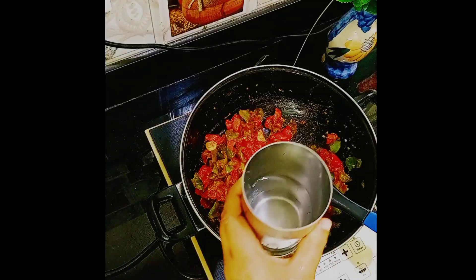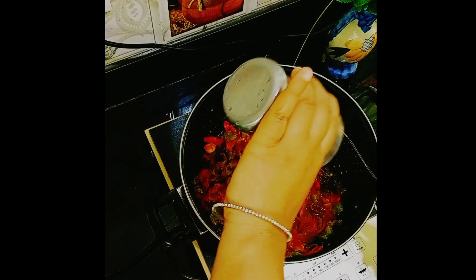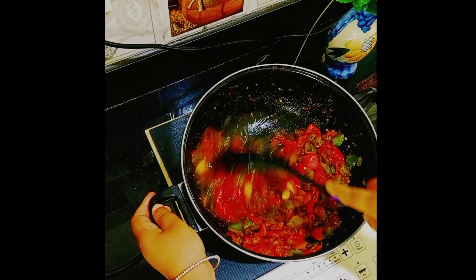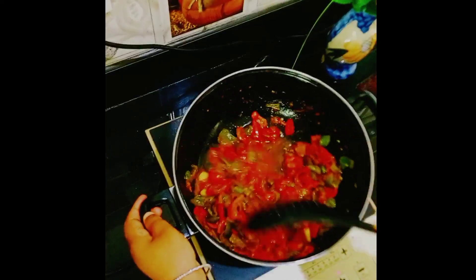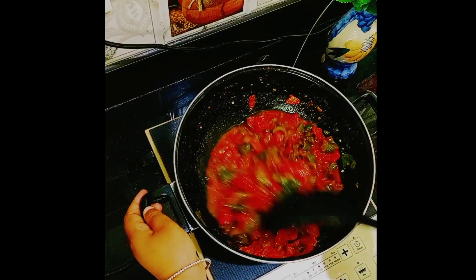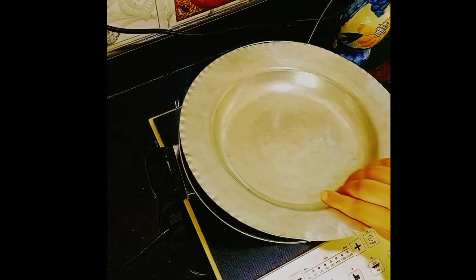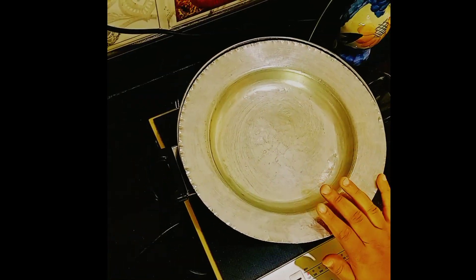Add some water and mix well. Cover and cook until the tomatoes are a little soft.